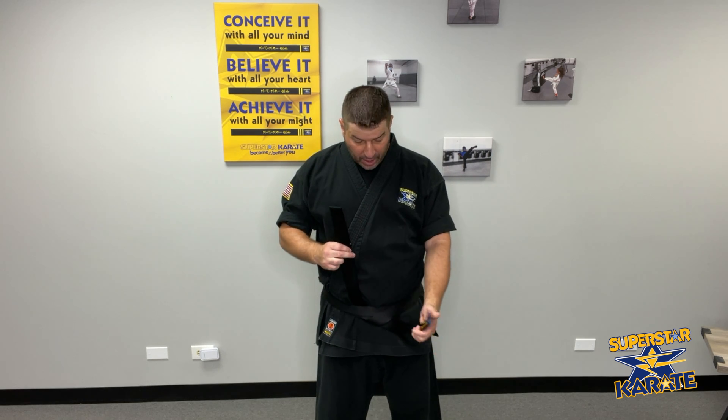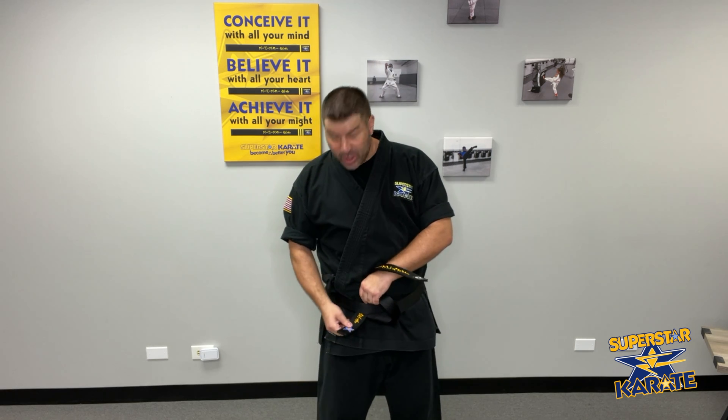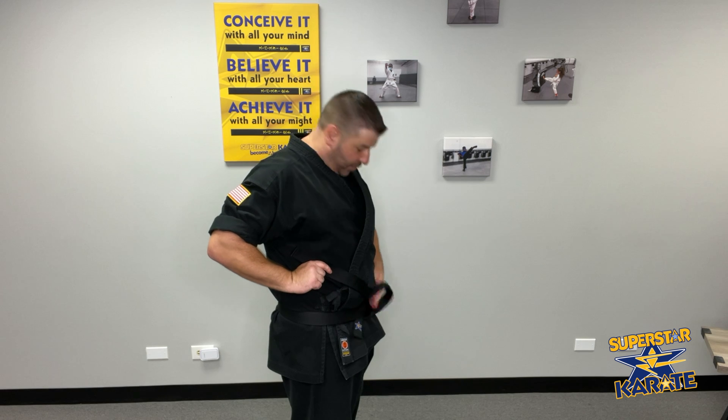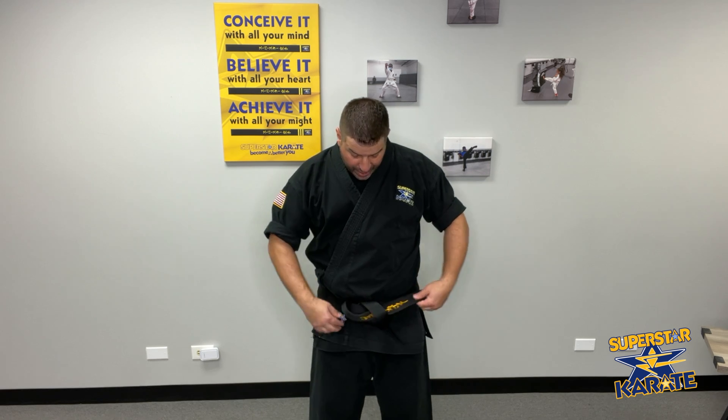So we're going to take the belt that's on the bottom and we're going to fold it back toward ourselves, and we're going to put it in between those two belts that are around your waist. It's in between the two and we're going to pull it through just a little bit, so you have this little loop right here. You're going to take the other belt and put it through that loop.